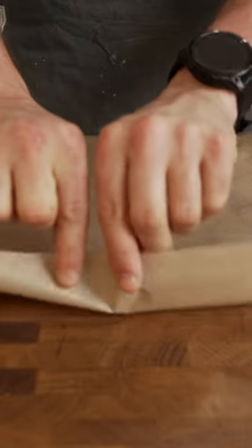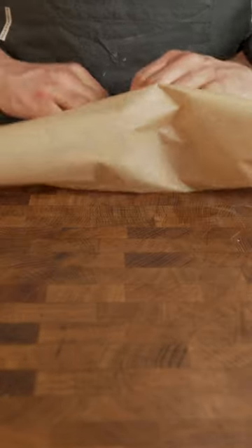This is Kitchen Tips Tuesday. Sometimes you need a perfectly round piece of parchment paper for a round pan, or if you don't have a lid, you can use this to trap steam as well. This is how you make one.